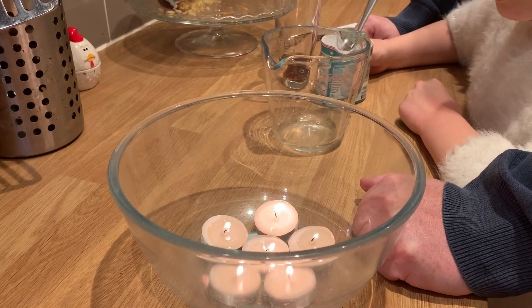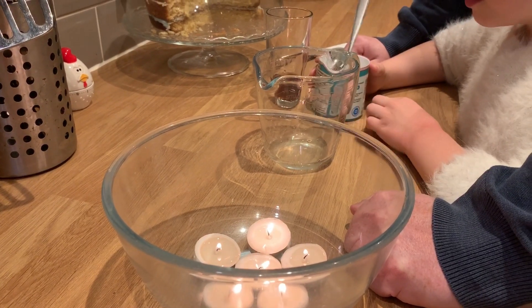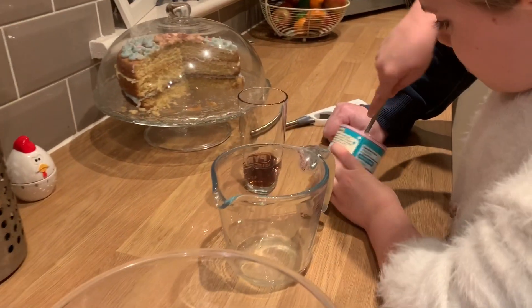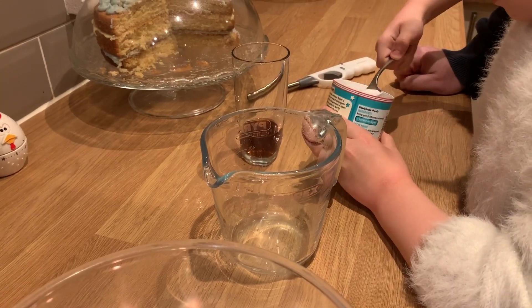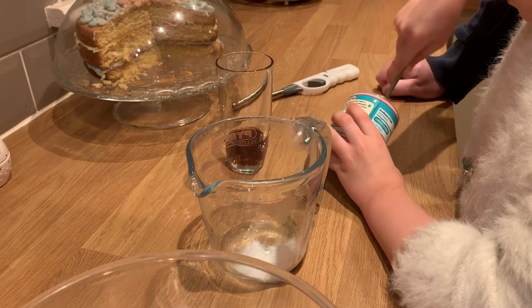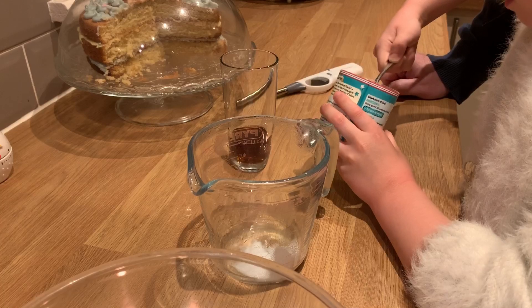The next step is to make our fire extinguisher. Now Ava's going to make that, starting with two tablespoons of bicarbonate of soda — so pop that in the jug please Ava. That's fine, that's one and another one. Pop that in.